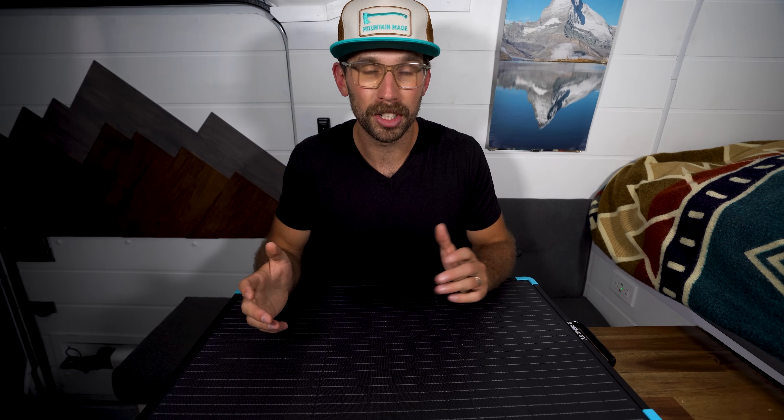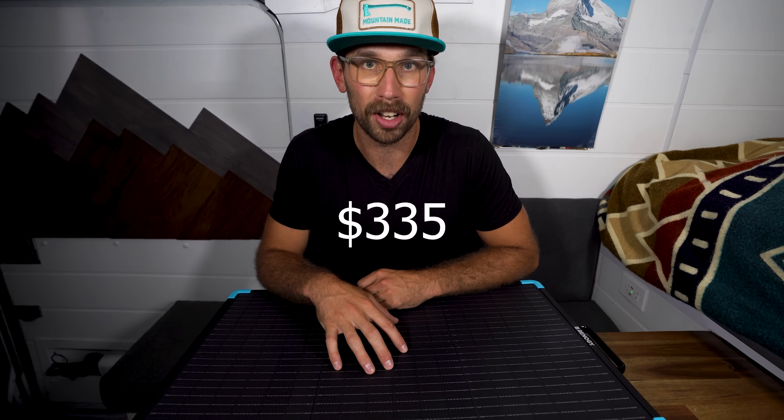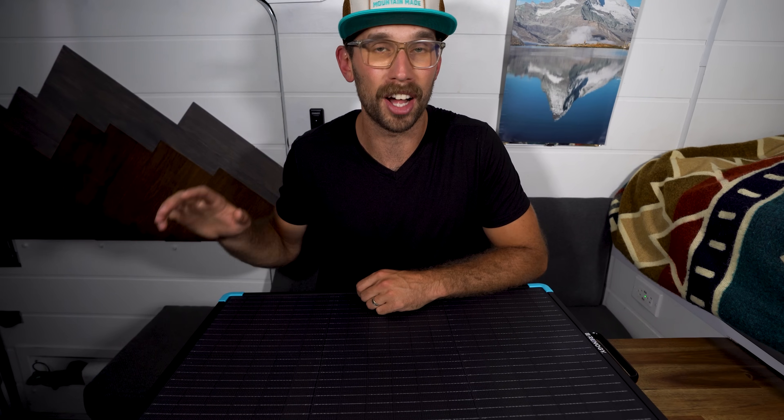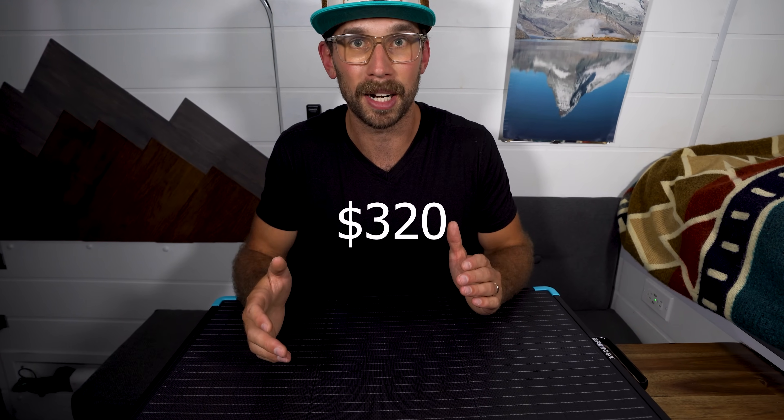When it comes to price between the two, the fiberglass one is going to be $335 right now on Renogy, and the monocrystalline is going to be $320 — so pretty close price comparisons. That is a sale price.